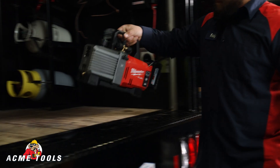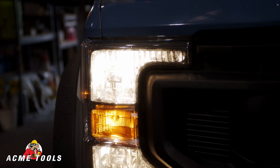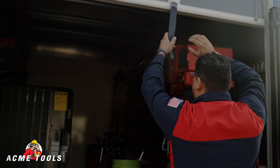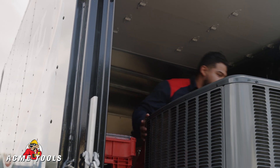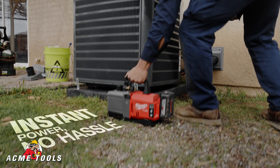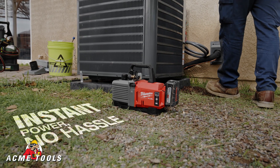A lot of the times I'm in very tough areas where I don't have enough extension cord or there's no outlets on the outside of the home. I hate to bother the customer, so just having something that I can pick up from my truck, take it to the condenser, and pump it down — it just makes it so much easier.